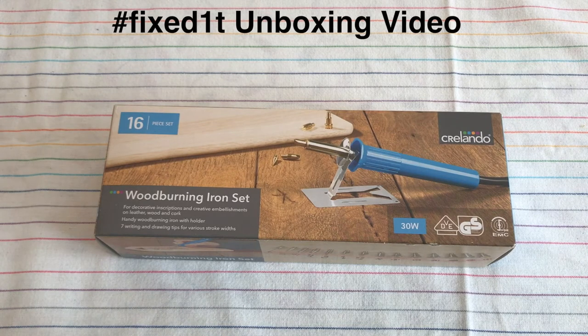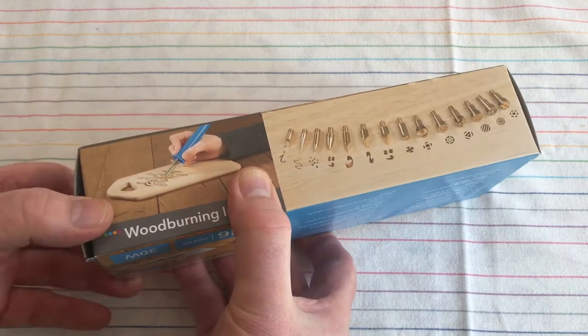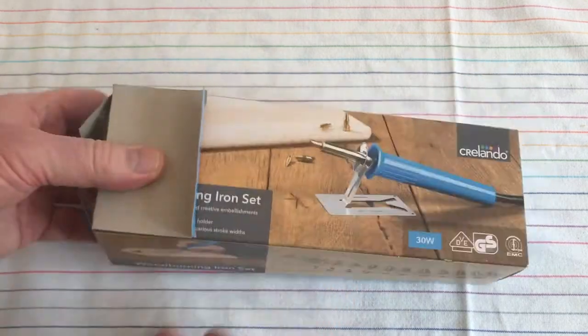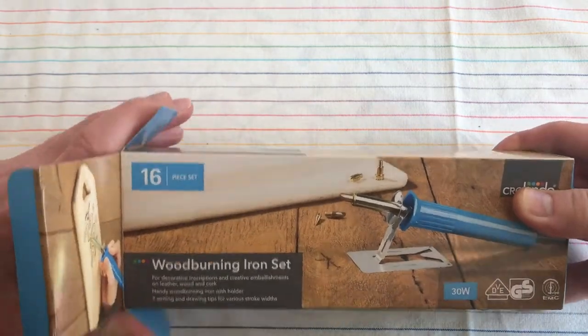Hi there, this is Fixed It. This is an unboxing of a Creolando 30 watt wood burning iron set. Let's open the box — it's a nice box, it's got lots of nice pretty tips.